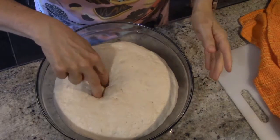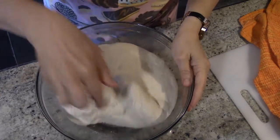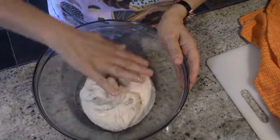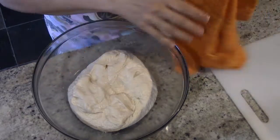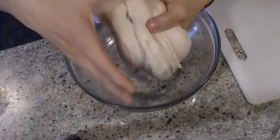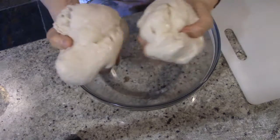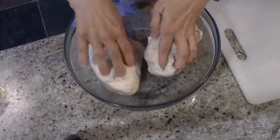The dough has now risen for about 40 minutes. You'll notice I already poked two fingers in there and the indention stayed, so it's ready. Now I'm going to punch down my dough and let that rest for five minutes. After resting five minutes, we're now going to roll out the bread. I'm going to take my dough and divide it in half because this is going to make two loaves of bread, and I want each piece to be about the same.